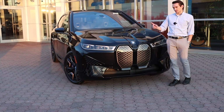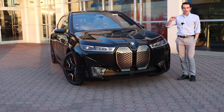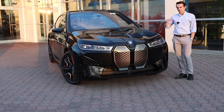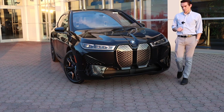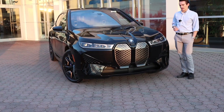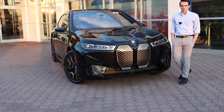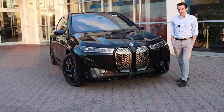Just like all models in the current BMW lineup, you have an entry level, an M Performance, and in many cases an M model. The iX doesn't have a full-blown M model yet like an iX M, but it does have the M Performance model — that's what we have right here in the iX M60. In today's video we'll cover styling, powertrain, performance figures, trunk, rear seat space, and the front seat area.